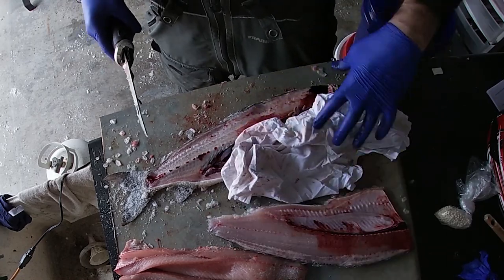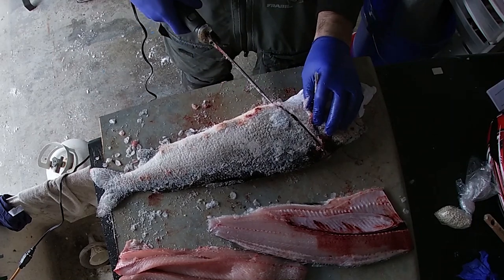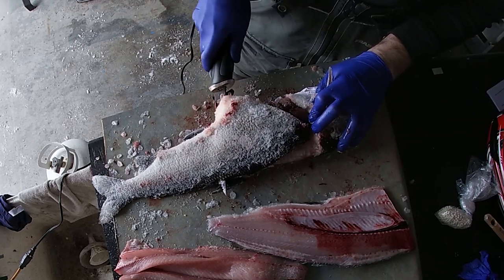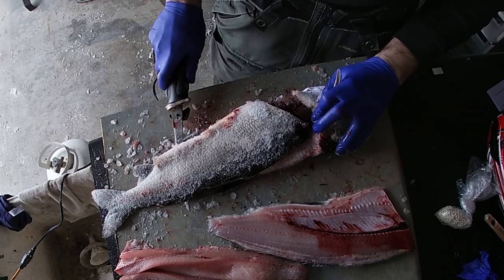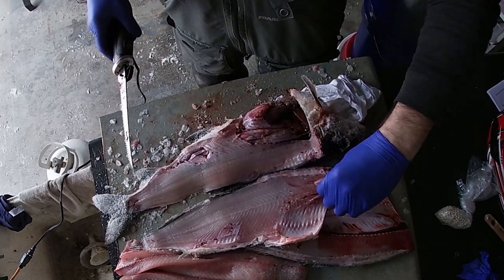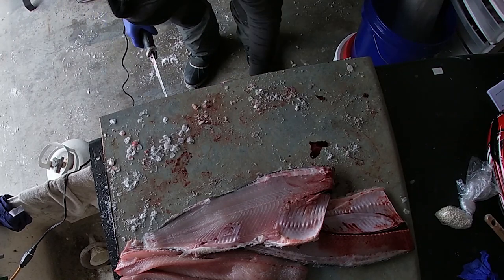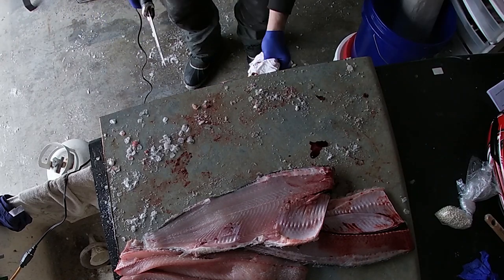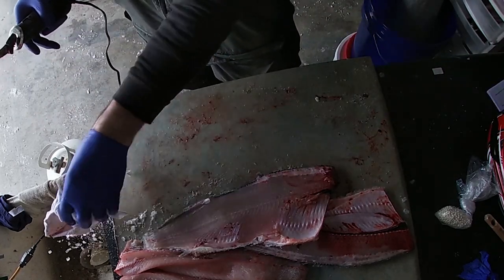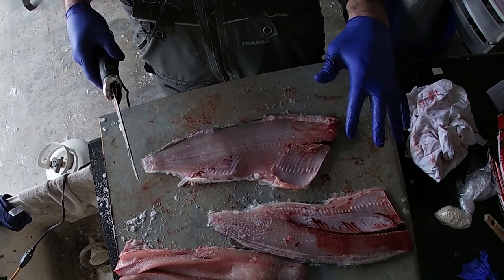I'll cover that up for you guys. Flip them over — here you go, this side, right down here. Nice fillet there. Throw that in the garbage. If you're okay with blood or not okay with blood — I think we're past the bloody part now.